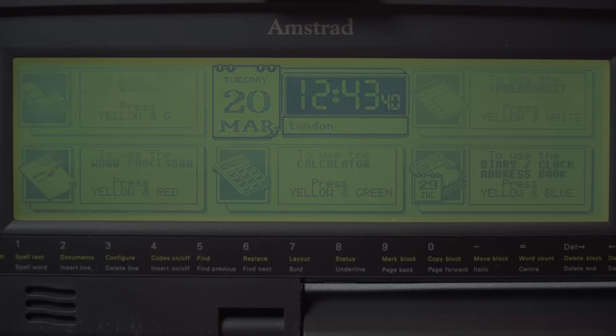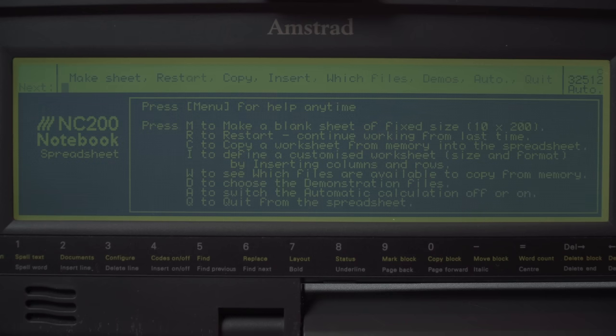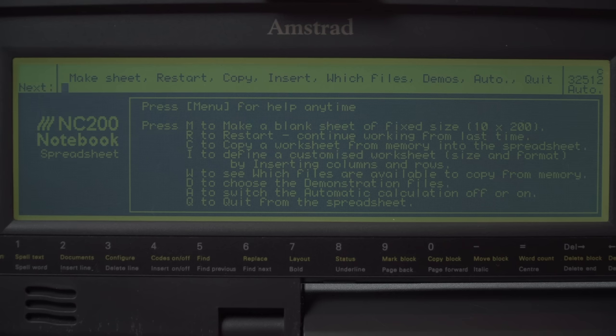You've also got a spreadsheet — you start a new one just by pressing Function and the white key. By modern standards it's dated, but for the time it's a fully functional spreadsheet. And you've got a much larger screen now, which makes it far more usable because you can get more cells on screen — trying to use it on a display half the size like the NC100 was a little difficult.